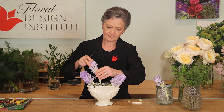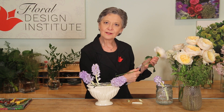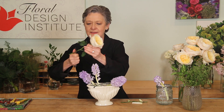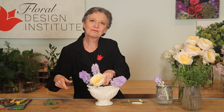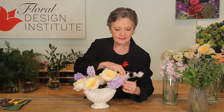Then the Effie garden roses — they too are a little larger, so placing them in low, creating a base that will support all of the softer, more fragile blooms. Next, the softer, a little more fragile blooms: sweet peas, letting them extend a little further.